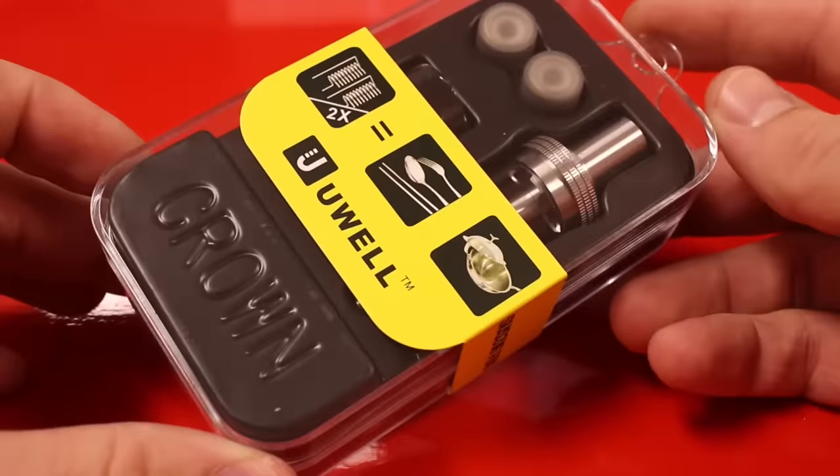What's up guys, this is Kyle from Vapor Hut, driven by you, fueled by vapor. Today I'm going to be walking you through how to set up and use your Crown tank from UWell.